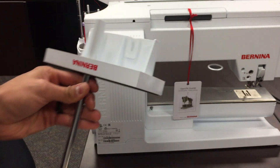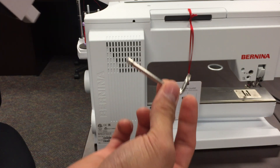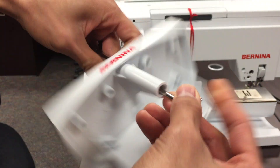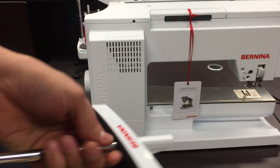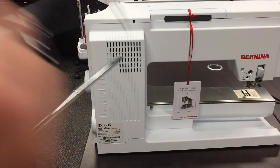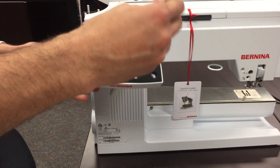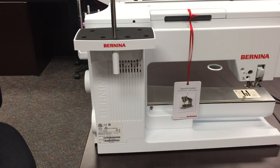Drop the screw in there, then use the little allen star wrench — this comes with your machine, not with the multi-spool holder. Insert it and spin it; it may not feel like it's tightening at all, but it does. On top of this, you're going to add this piece — it goes into the hole and you want to push it down, with the arrow pointing forward. Then you can attach this right back to the machine and add your side pieces. The 8 series is relatively easy.